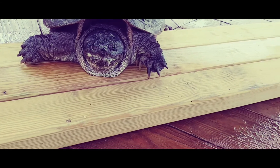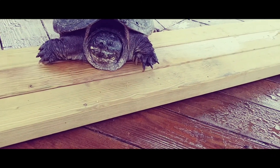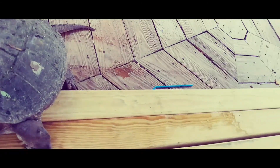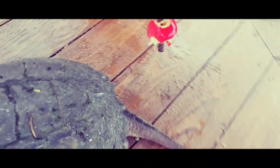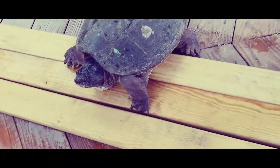As you notice, this thing looks pretty prehistoric — he's got spikes on the end of his tail. There are two different kinds of snapping turtles: this kind of snapper turtle, and the alligator snapper turtle, which has more spikes. The male snapper turtle gets bigger than the female.